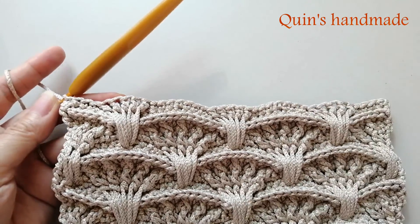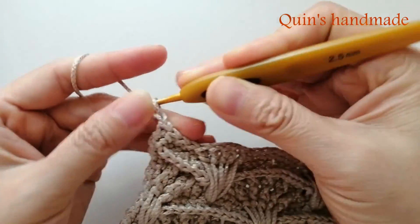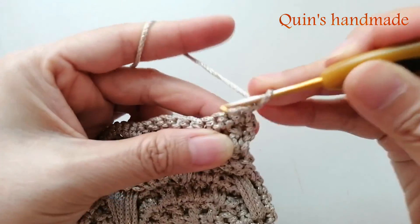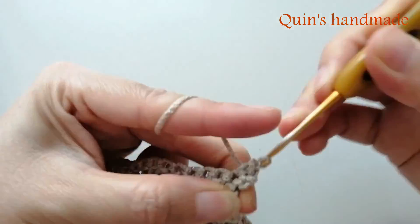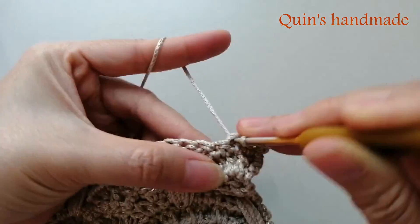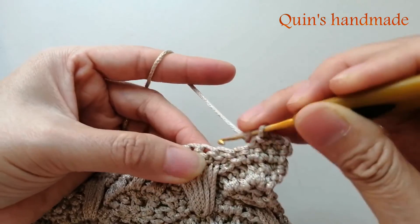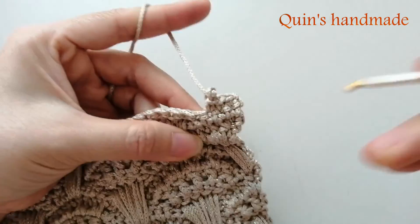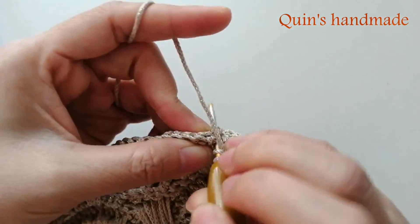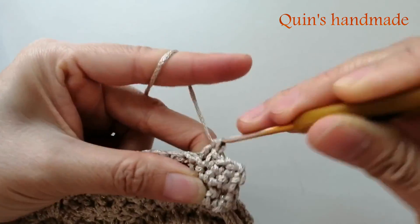Bây giờ mình sẽ hướng dẫn cho các bạn cách móc hàng số 2 nhé. Các bạn cũng lên 1 xích tương tự như hàng số 2 của cụm rẽ quạt ở dưới. Sau đó móc cho mình 3 mũi đơn liên tục: 1, 2, 3. Các bạn bỏ qua chân mũi đơn thứ 4 và móc mũi kép ngoặc sau cho mình. Tăng mũi tương tự như hàng số 2 của cụm rẽ quạt.